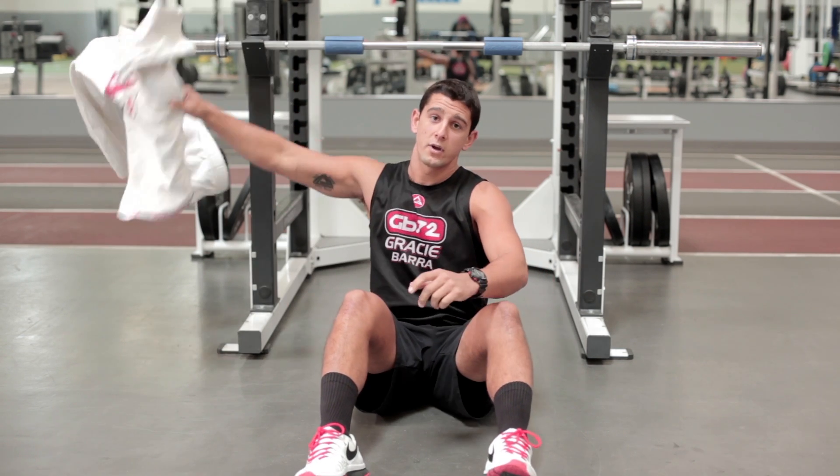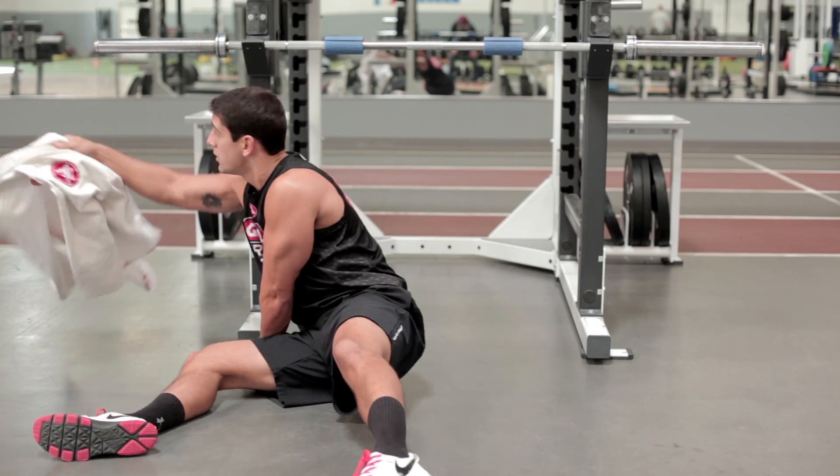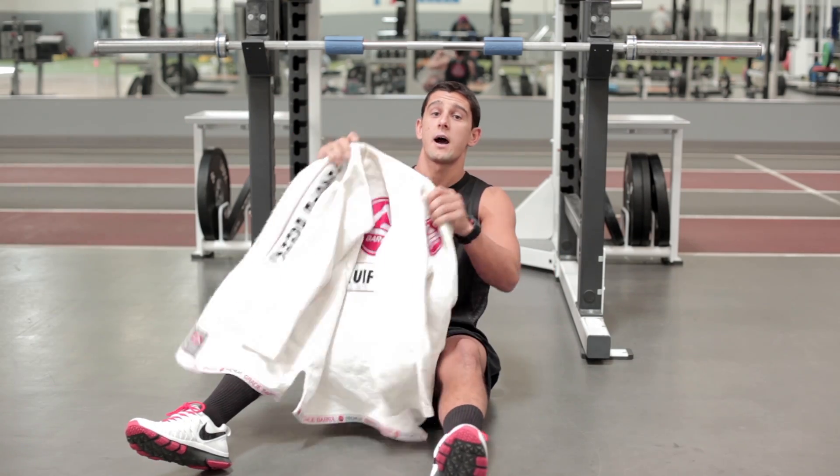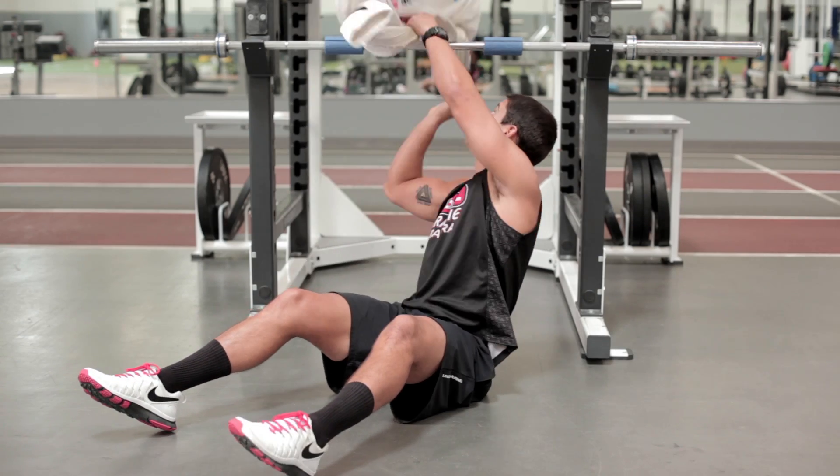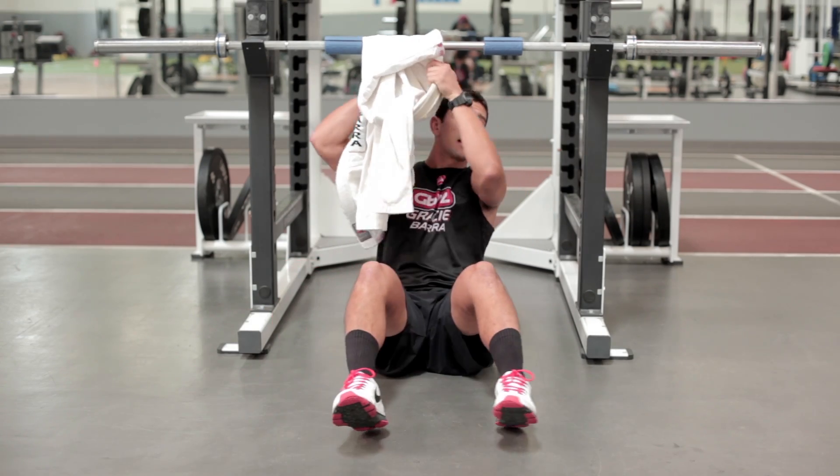One other variation I like to throw in is the Gi grip. So I'll throw the Gi over the top, and this will just challenge my grips a little bit differently. And I can do the same exercise hanging from the Gi.